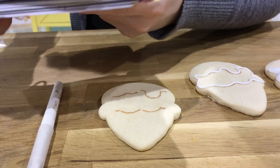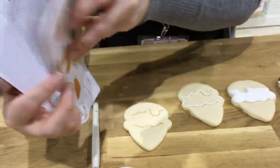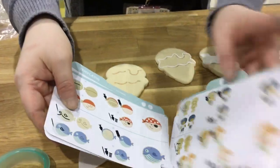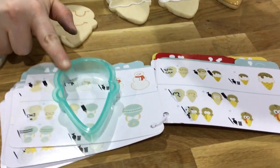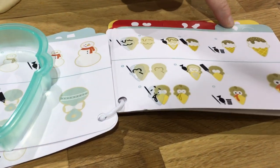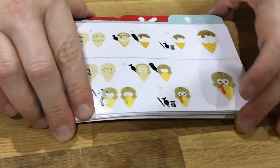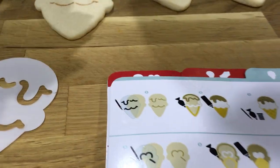Before I get started, let me flip over to the instructions. In the set are step-by-step decorating instructions for all of the designs included. Another cool feature is that they're color-coded, so if you're using a blue cookie cutter, the card for that cookie cutter will also be blue, making it easier to find since there are 40 cards.